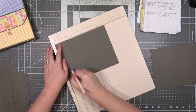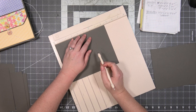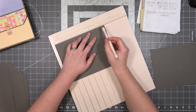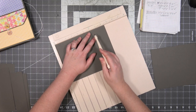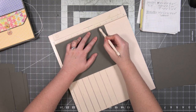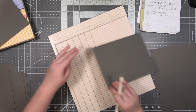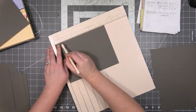Anyway, now we're working on the medium piece. We're going to score it on the eight and a half inch edge — this is the eight and a half by six and a half inch piece — and we're going to score at one inch and at seven and a half inches. We're going to score all six of them.